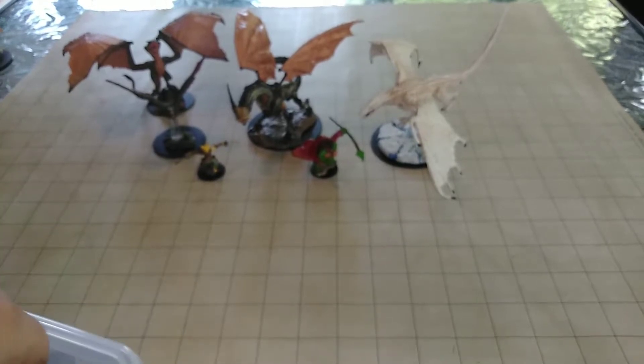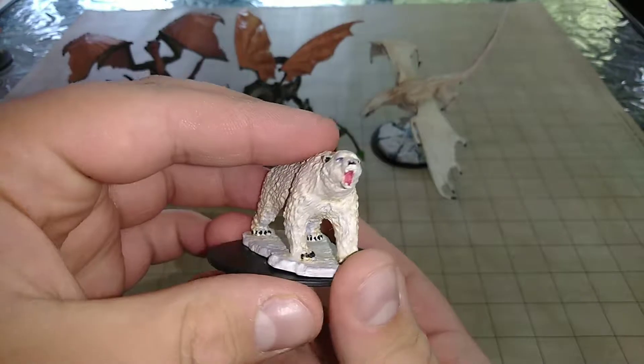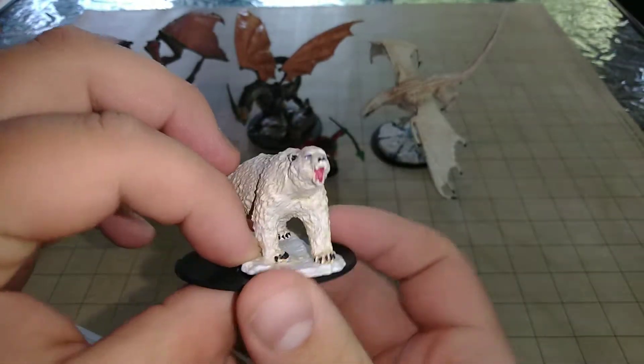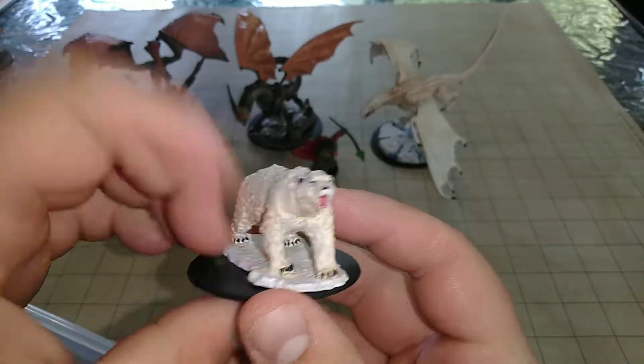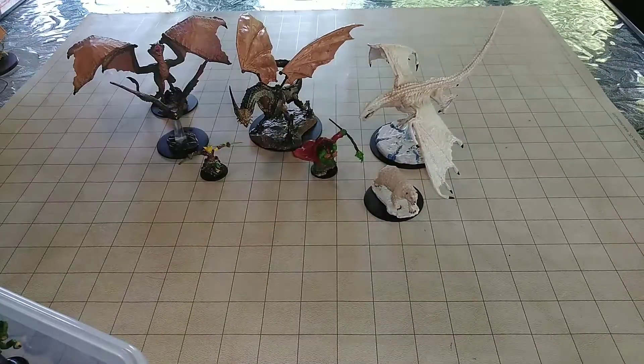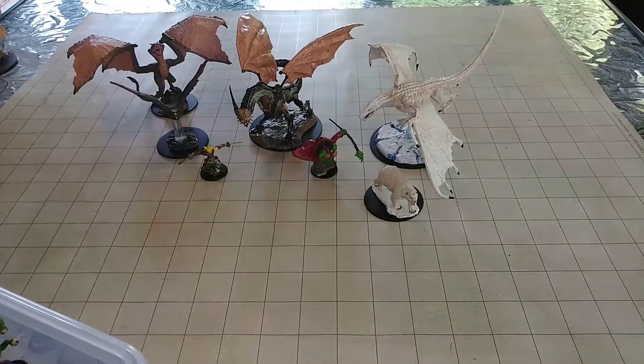Next up, we have the polar bear from this series. This was actually used in one of our more recent episodes of our podcast, Dice and Dummies — check us out. We did actually fight a couple of polar bears, so he came in handy. They were kind of no match for our group though, because my barbarian character Bart quickly turned that polar bear into two pieces.